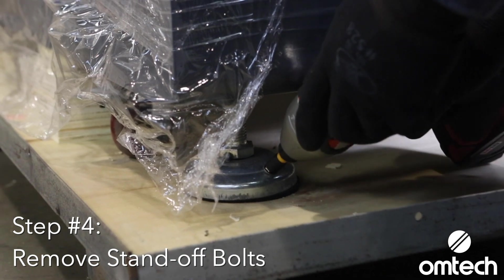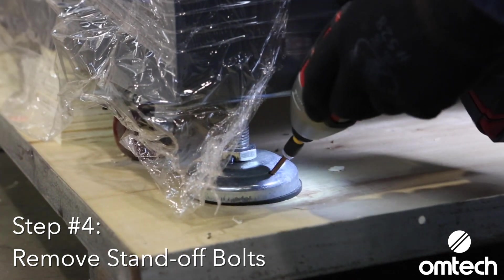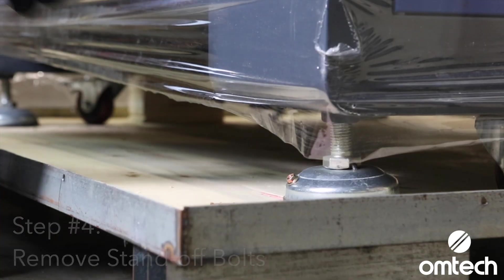The feet at the base of the machine have bolts that secure the laser machine to the bottom of the crate. Remove the bolt from each laser machine standoff.